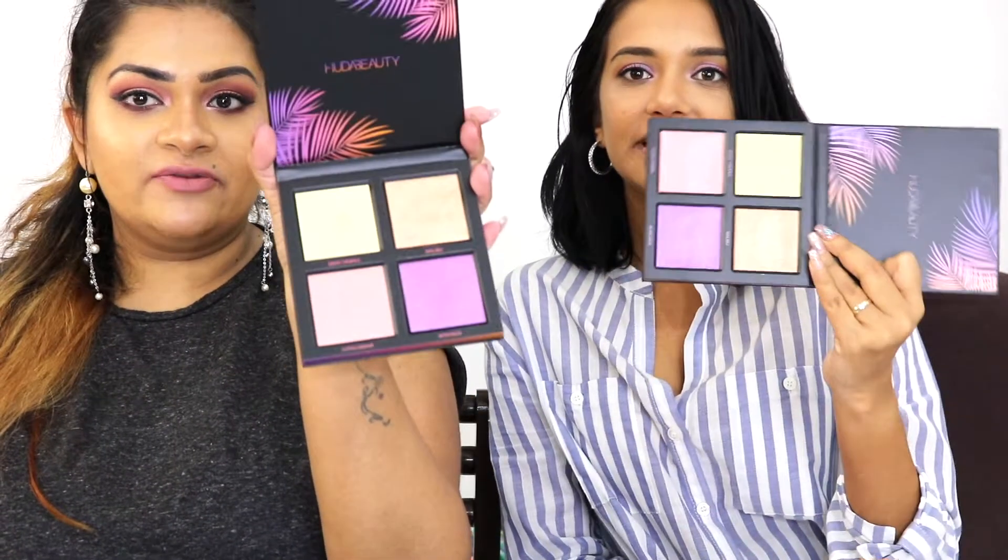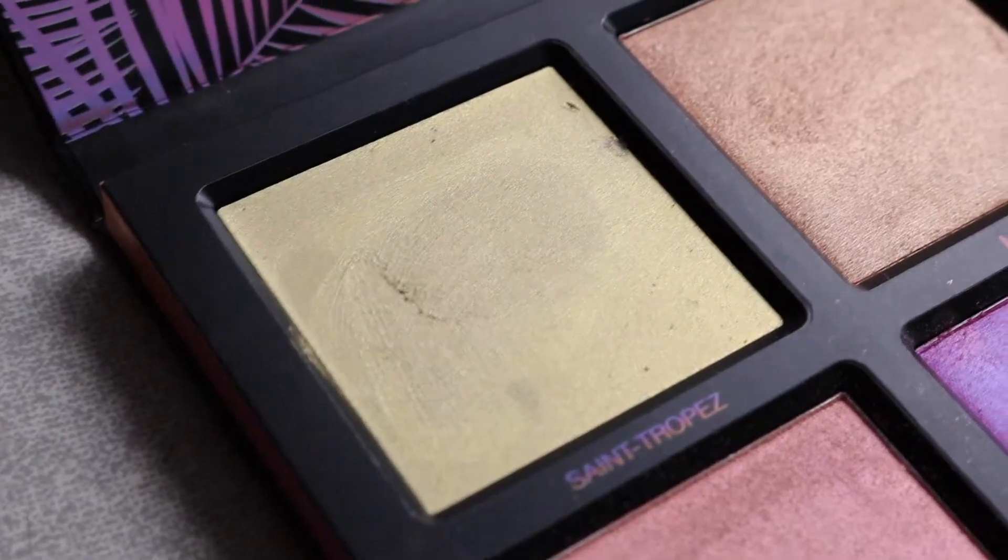The outside is so pretty — you can see the holographic print here. It actually gives you a hint of what might be inside: a rose gold to purple gradient. And it's got this plastic exterior. Can we talk about these colors? They're so beautiful.